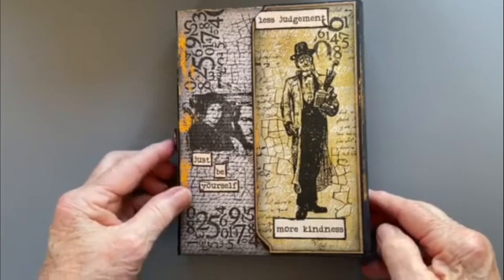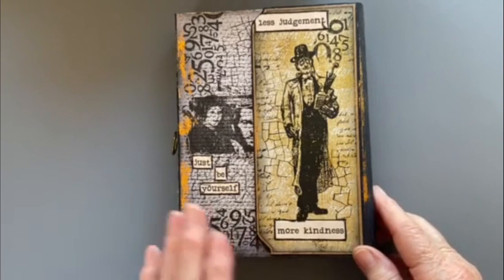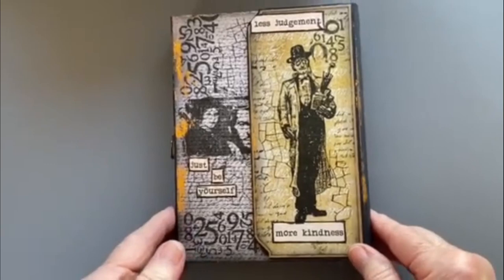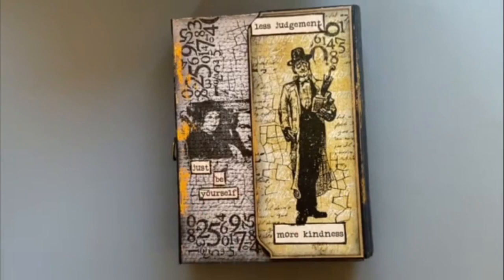Hi everyone, I've just popped in to give you a quick show and tell of a masculine file folder that I've made. This is my April design team project for Marcy Coate and her digital papers — just got in by the skin of my teeth because there's one more week to go and then April's finished. Gosh, where's that time gone? I've highlighted Marcy's papers on this one.